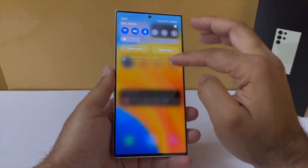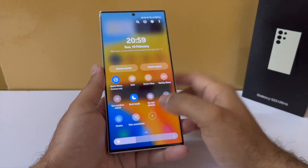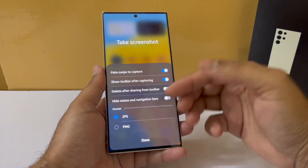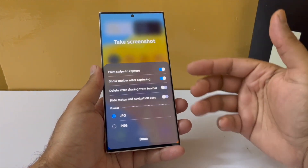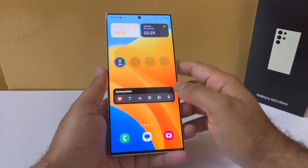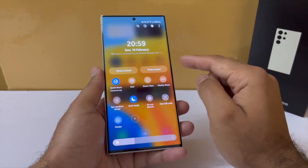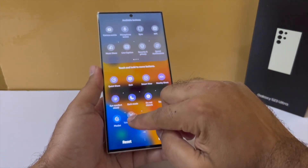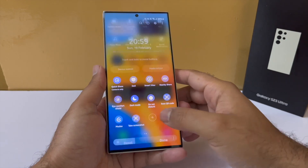Speaking of screenshots, you also get a take screenshot toggle. If you click on the label it will give you access to all the screenshot settings, so it's a lot easier to get to these settings. Obviously if you tap on the button it takes a screenshot, but getting quick access to the settings is a nice plus. You will need to pull out the screenshot toggle and place it along with your other toggles to use it.